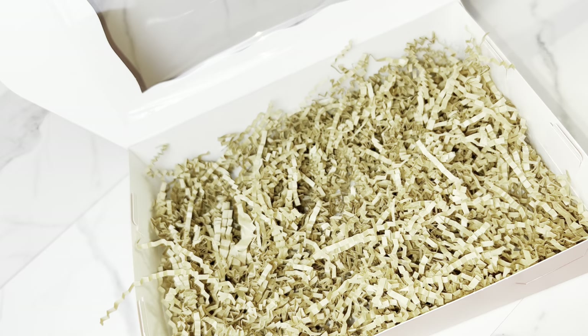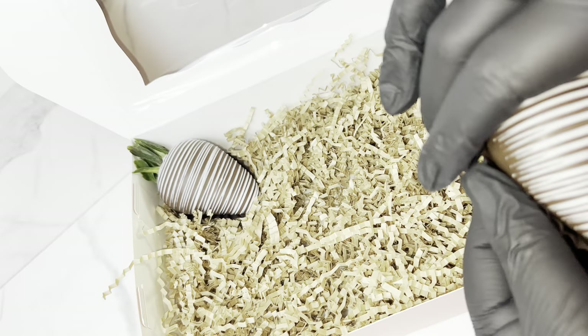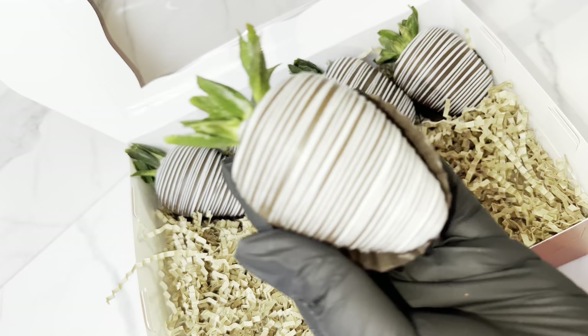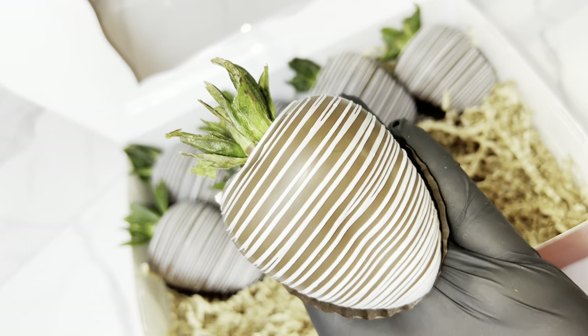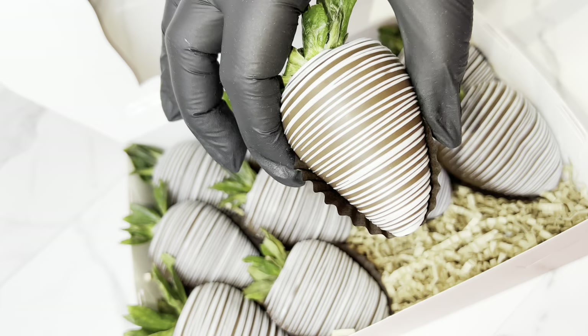I was feeling a little iffy this day but they came out nice — look at that beautiful berry! These berries are huge, so I put them in a 10 by 7 by 2.5 inch box and they fit perfectly. If you have smaller berries, I'd recommend a 9 by 6 by 2.5. When packaging orders, I definitely recommend getting mini cupcake liners — they make the box look extra nice.